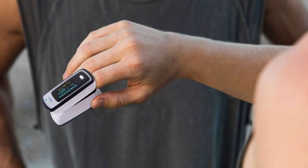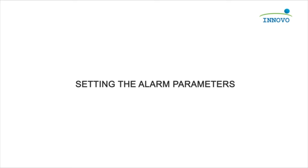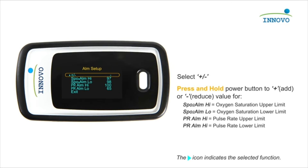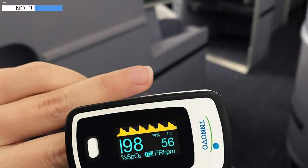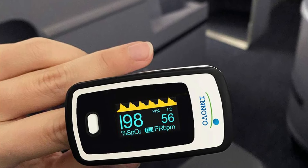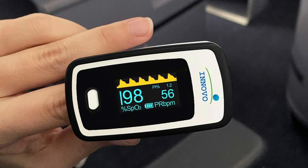The display also helps determine the reliability of readings. A perfusion index below 0.3% may indicate insufficient blood flow, but you can improve it by warming your hands or doing light movements. The pulse rate bar should be above 30%, and the plethysmograph waveform should show consistent wave heights for accurate readings. The device is sturdy and provides accurate results, making it a reliable option for monitoring your health.